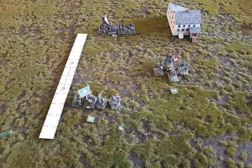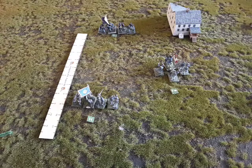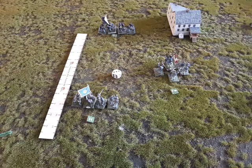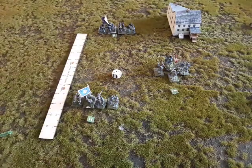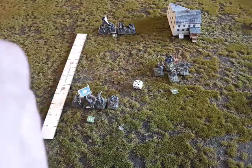If it does pass the test, it may counter charge in order — in this case, they could counter charge in line. If not, the counter charge is made in disorder. In this instance, if it was a veteran unit with one die, they would have to roll above a 3 in order to pass and counter charge in good order. Let's roll. They did not, so they would counter charge the charging unit in disorder. If they had passed, they would counter charge in good order.